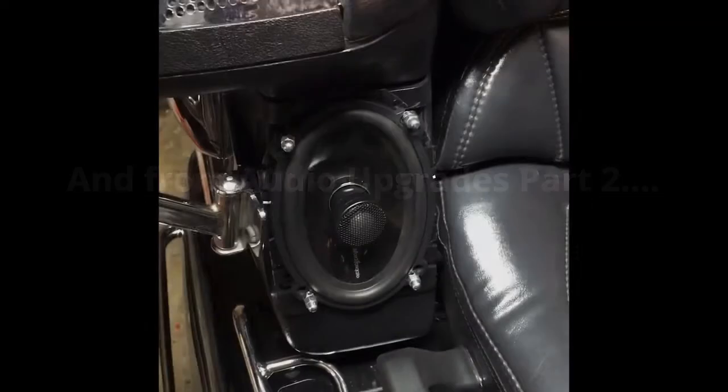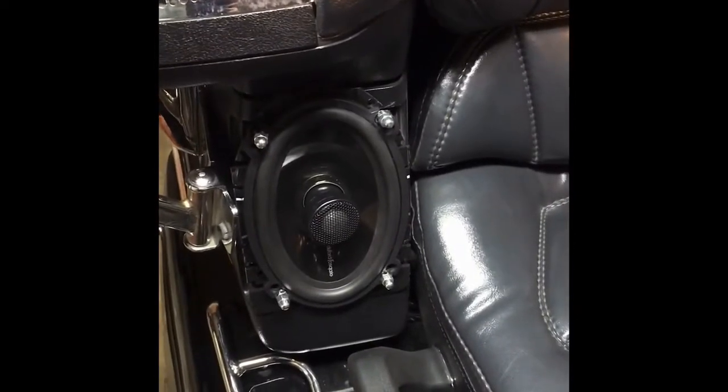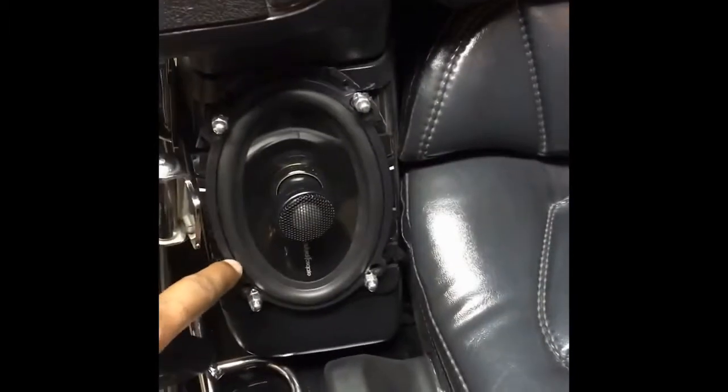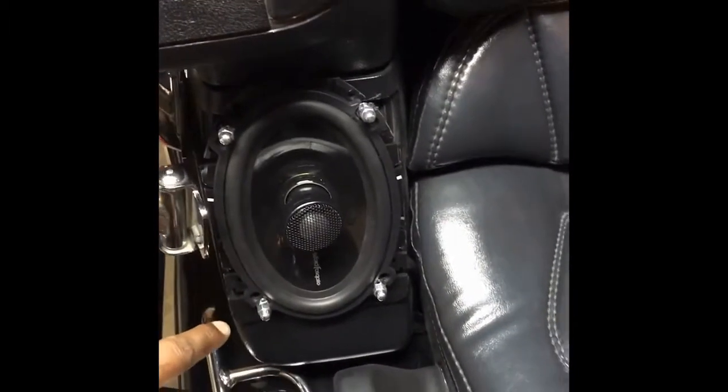It took a long time to do. My brother and I worked on this to install these Rockford Fosgate 4x6 marine-grade speakers.